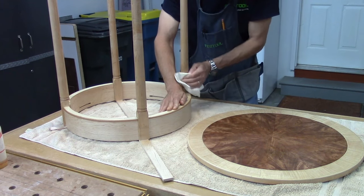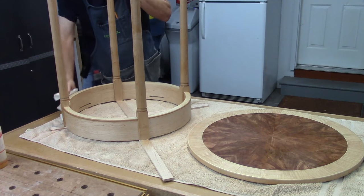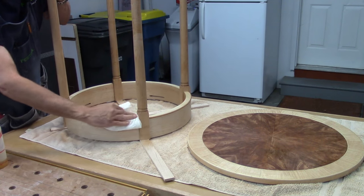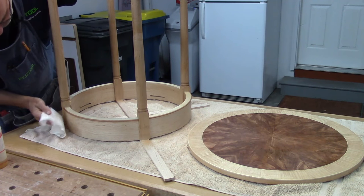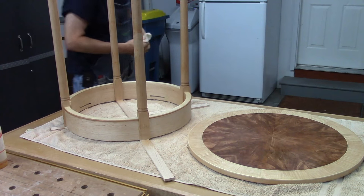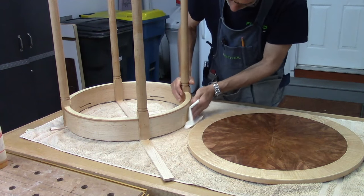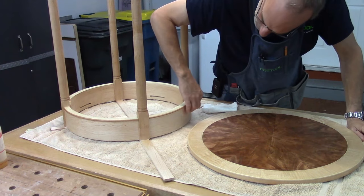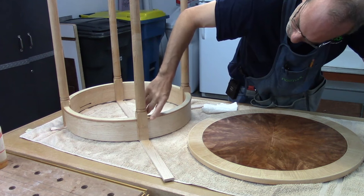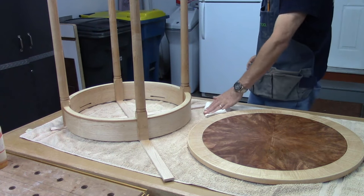I've got the coat of boiled linseed oil on here and I'm just wiping off the excess. This is where the patience comes in with a finish like this — I've got to let this sit for a minimum of two days, probably three days before I do anything with it. I thinned it down quite a bit with naphtha, which will help it dry faster. But I really like how this stayed light. The maple turned a little darker — it's a really nice complementary color, especially with this cherry beading on the bottom.